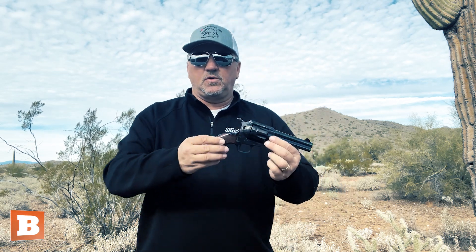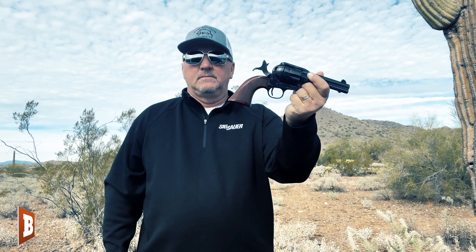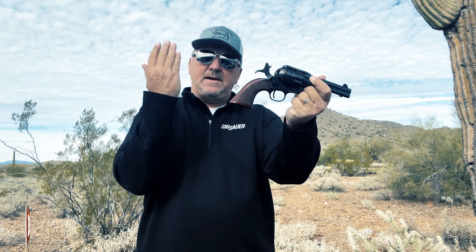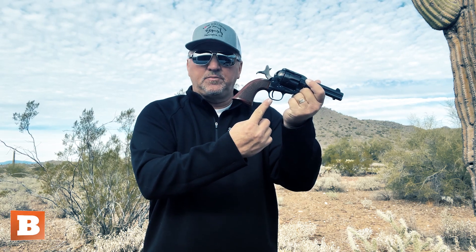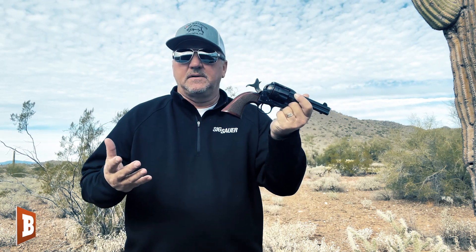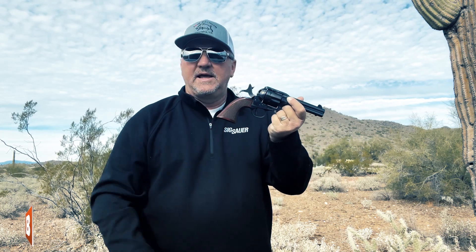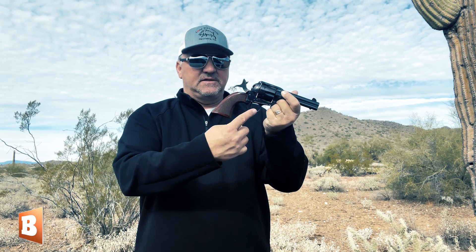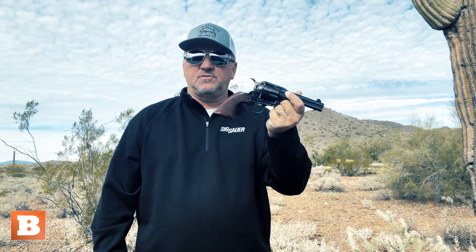Let's look at how a single-action works. Let's say we cock a single-action — hammer's back. Now, you notice when I took my thumb off the hammer, that hammer didn't slam down. It locks into place, and it can only be released by pulling the trigger. Until or unless someone pulls the trigger, that hammer will stay right there. That's how a single-action is built. The trigger does a single thing — it releases that hammer. When I touch that trigger, boom, hammer's released.